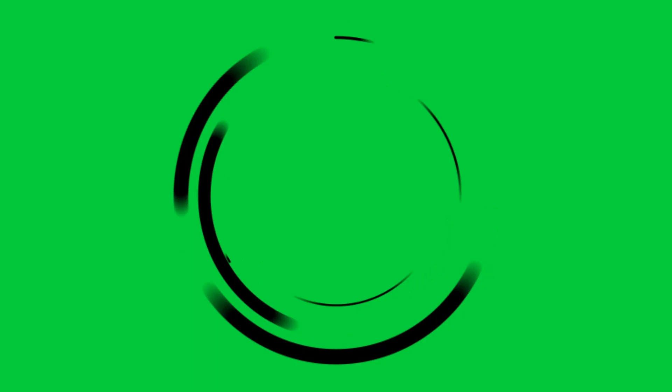It's the quintessential fern. Let's talk about Nephrolepis. What's up, fellow plant enthusiasts? My name is Dylan and this is Baines Botanicals. Today we're going to be talking about Nephrolepis.